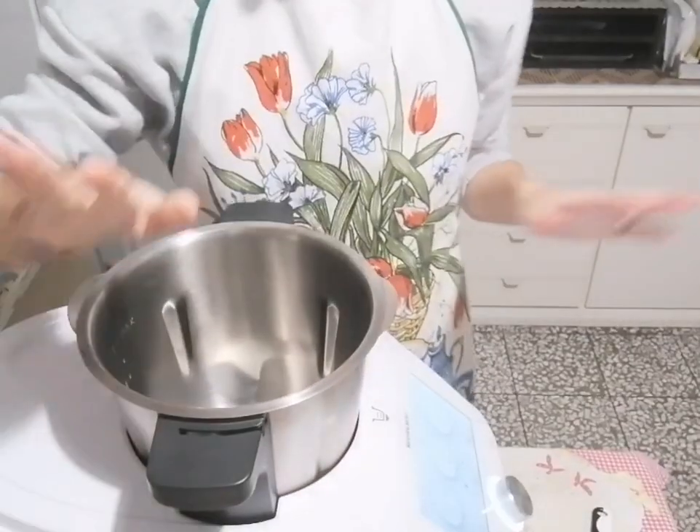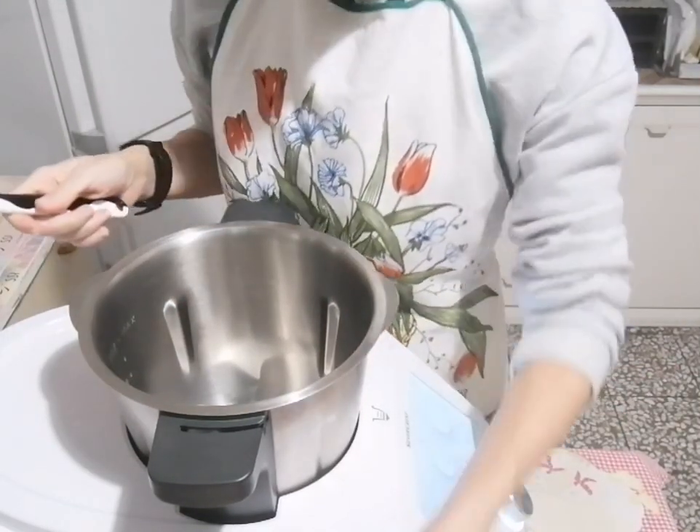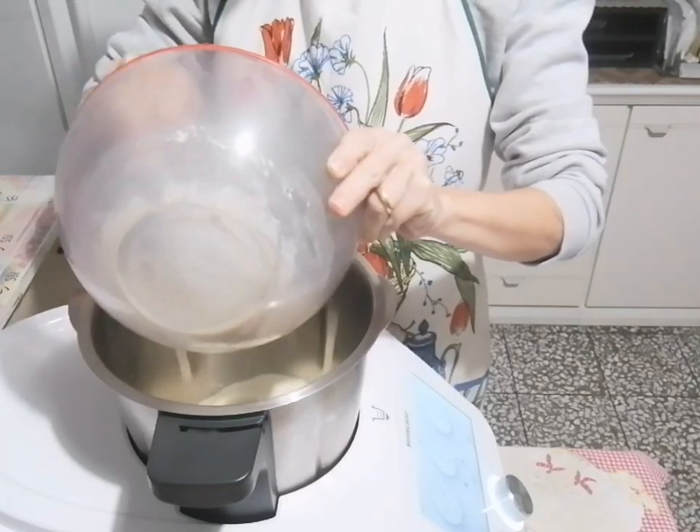A parte i semi di zucca, sono ingredienti abbastanza comuni. Se non volete usare la semola, potete usare un'altra farina. Io voglio utilizzare questa per provare a vedere il risultato del cracker. Utilizziamo il Monsieur Cuisine, ma chi non ce l'ha può usare semplicemente una planetaria. Ora andiamo a inserire nella nostra base tutti gli ingredienti, partendo dai solidi: si mette la farina.